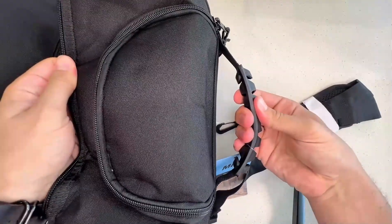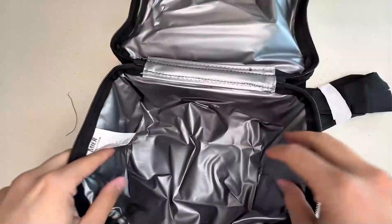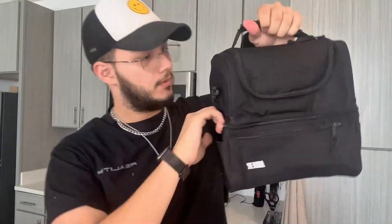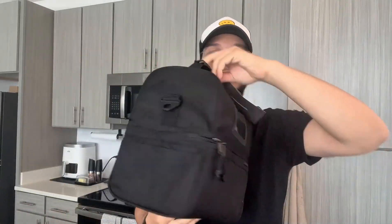We got that handle here — very nice and comfortable. Again, your main food compartment there. I'm gonna go ahead and zip this up so you guys can see what it looks like once it's all zipped up. This is what it looks like — nothing in here yet, this is the size.